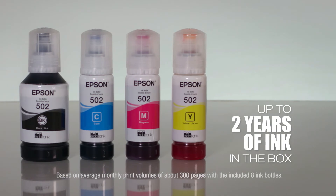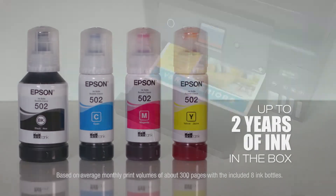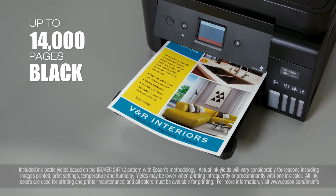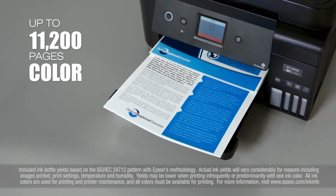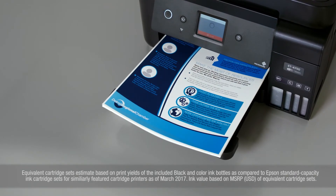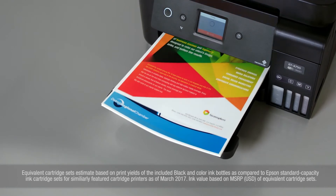It includes up to two years of ink in the box. That's enough to print up to 14,000 pages black, 11,200 color, equivalent to about 30 ink cartridge sets. That equals $1,500 in ink value.